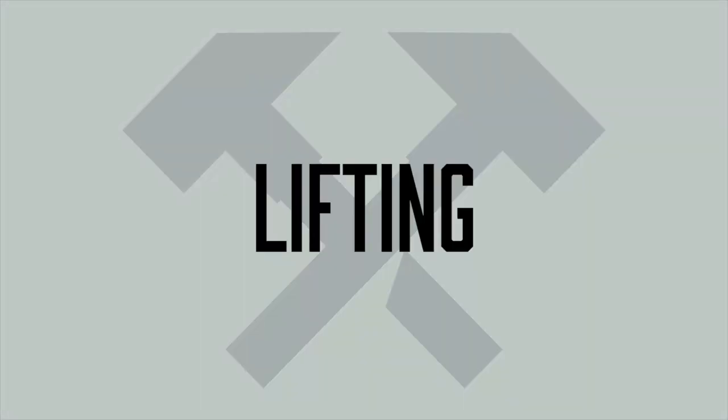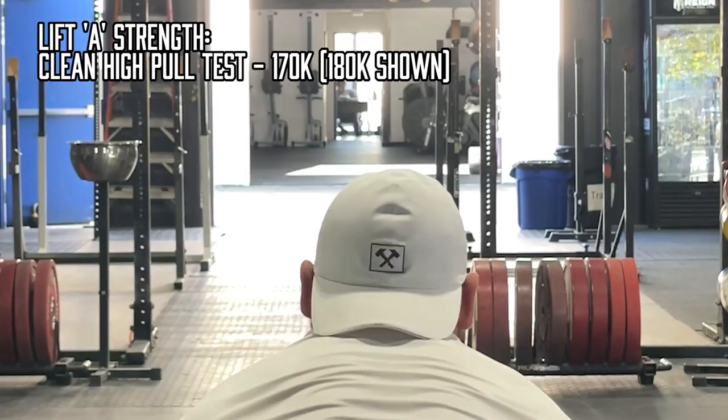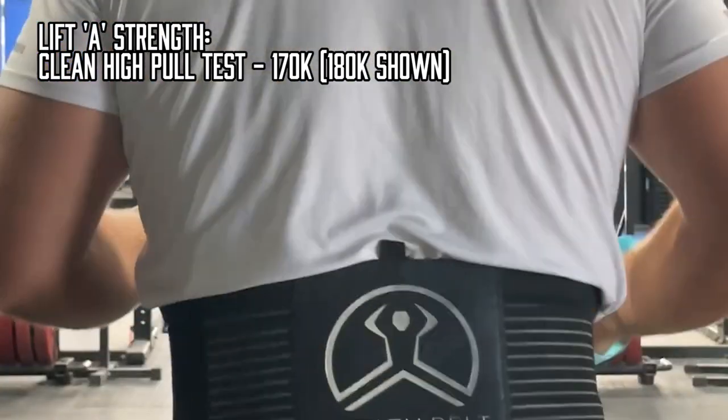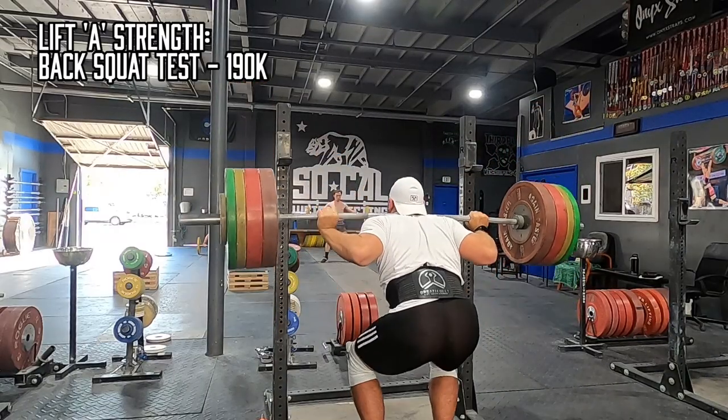As for lifting, Program 5 lifting is essentially a continuation of the previous cycle. It focused on work capacity — once again, there were two strength days and two speed days split up over a 10-day period rather than a week-long period.